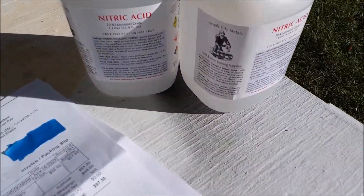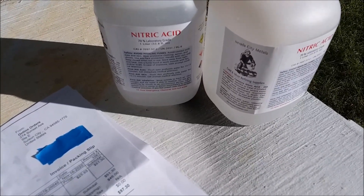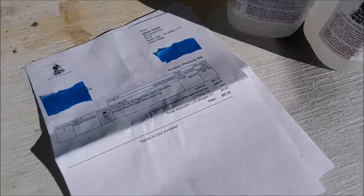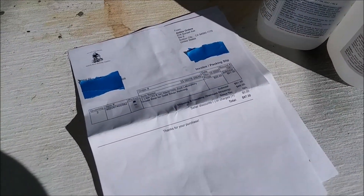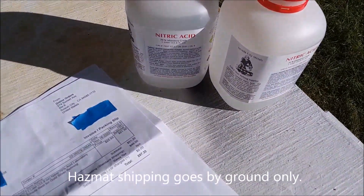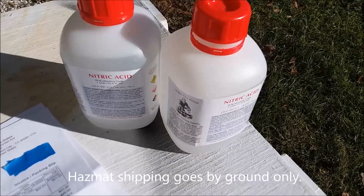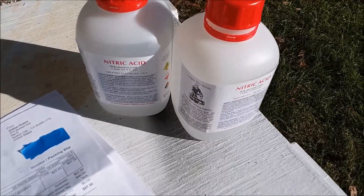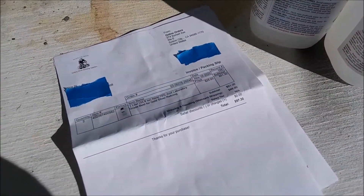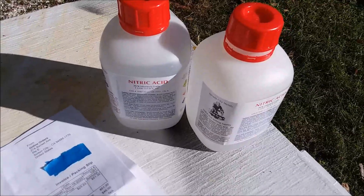I have no connection to Nevada City Metals — never done business with them before. But I have to say I'm pretty happy with them. Their price is really good. They got the stuff to me as quick as they could considering the shipping restrictions on it. It took a little over a week to get here. I've cracked one of the bottles open and I've already used it. It's great acid — works good. No complaints. So if you need some nitric acid, I can highly recommend these folks.